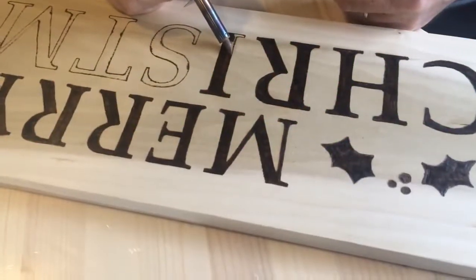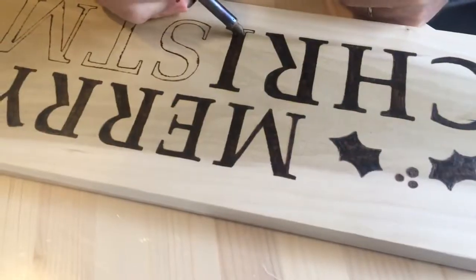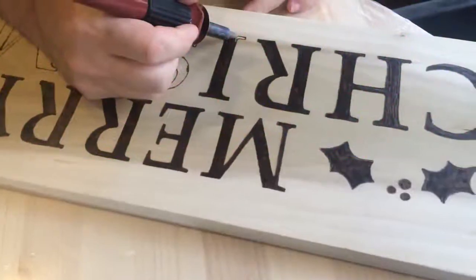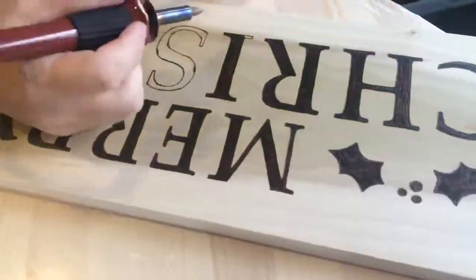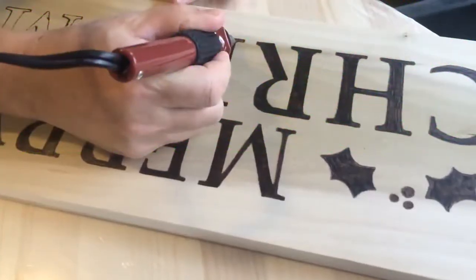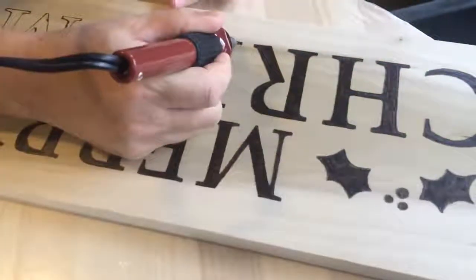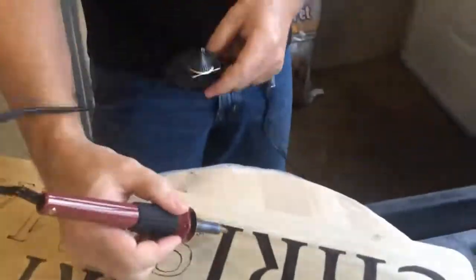When you're doing it you don't want to hold it there too long because it will burn the wood and make it look really bad. You just pretty much want to put it down there and start moving it. You can always go back and do a little touch up if needed. If you've got little spots that you're afraid you'll go over the line with, just take the tip of it and fill it in — just like I did on that part there, using just the tip and keeping it moving back and forth.